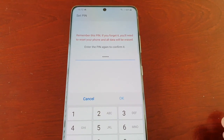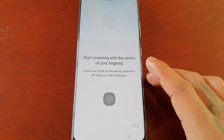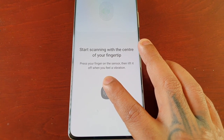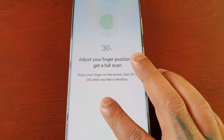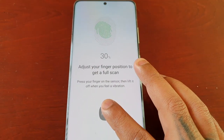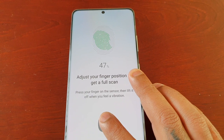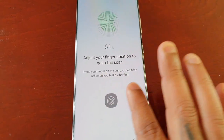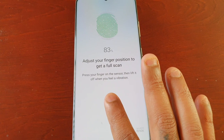Hit OK. PIN is now set as lock screen security. Now you need to register your fingerprint — press your finger on the sensor and lift it off when you feel a vibration. The percentage keeps going up each time you press it. You can see the little green markings filling in within the fingerprint. I recommend adjusting your finger each time as well. Just wait for it to get to 100 percent.